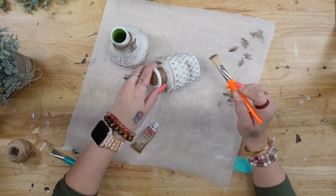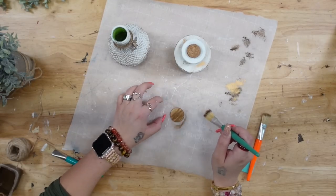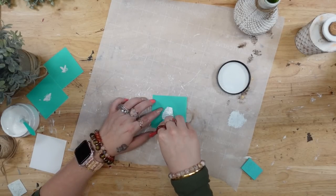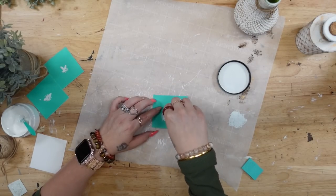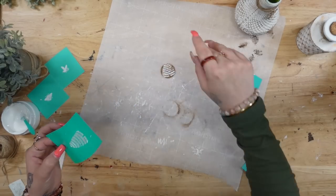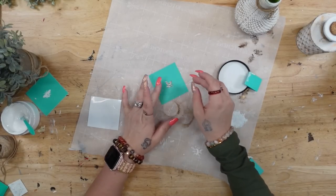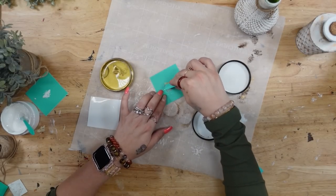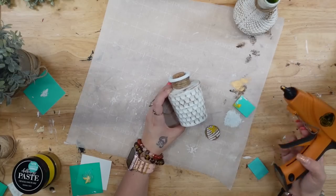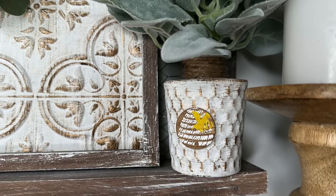Moving on to the next jar — I dry-brushed with my rub and buff, and then took a little circle I got from Dollar Tree in a pack of different shapes and sizes of wood. I used my Dixie Belle Voodoo Stain to give it a distressed coat of stain. Once dry, I transferred a tiny bee's nest onto that piece of wood with my white chalk paste. I originally transferred the bumblebee on top with gold chalk paste, but you couldn't really see it, so I went over it with my bumblebee chalk paste instead. Once completely dry, I glued it to the front of the jar.